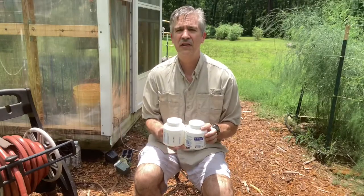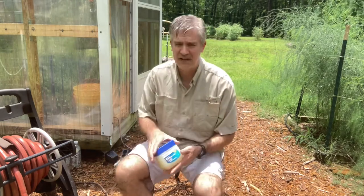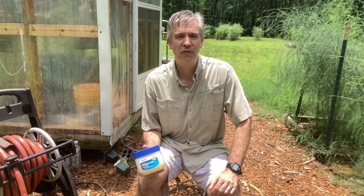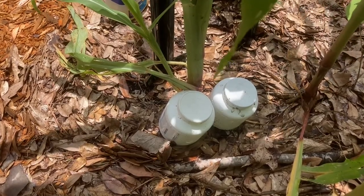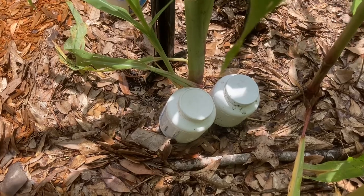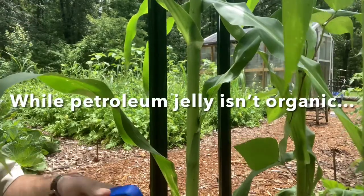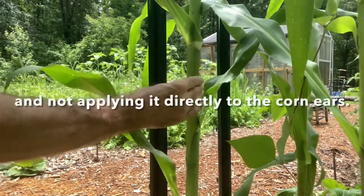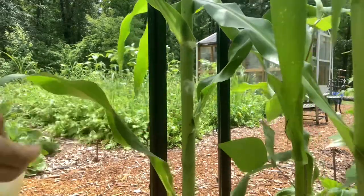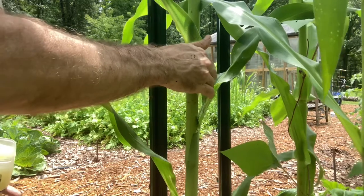In addition to using the mixture of borax and sugar, I'm also going to be using some regular Vaseline, which you just apply to the base of the plants. This makes a sticky surface, which makes it difficult for the ants to climb up and down the plant. I've got the containers set down right at the base — I'm already seeing ants crawling on this, so it shouldn't be long before they find the holes in the side and get into the poison. Now for the Vaseline — I'm already seeing ants crawling up and down this stalk, so I'm just going to apply it liberally all the way around to create a barrier.